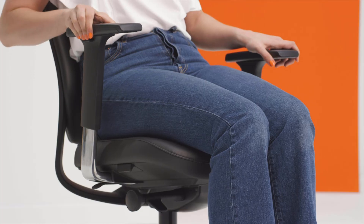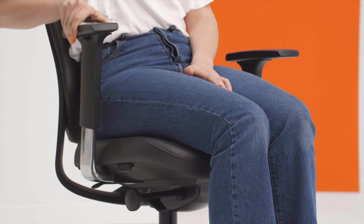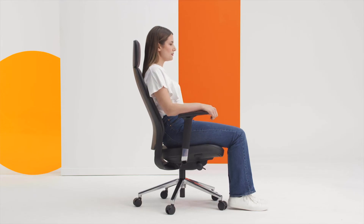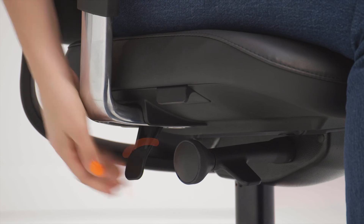The arm top cap slides forwards and backwards and rotates left and right. Use this adjustment to support your arm while using a mouse, or slide back to get closer to your work surface. The arms are also width adjustable — the adjustment lever is located under the seat.